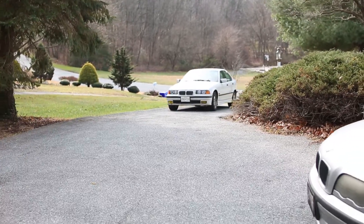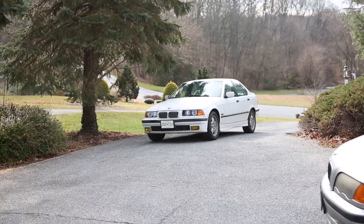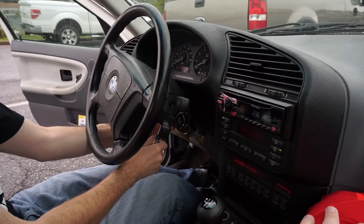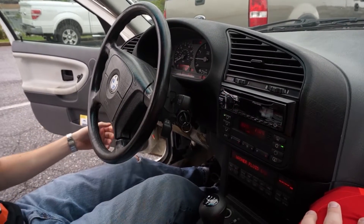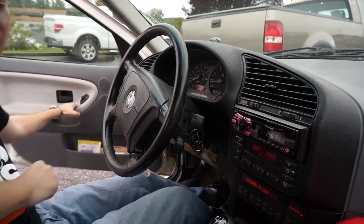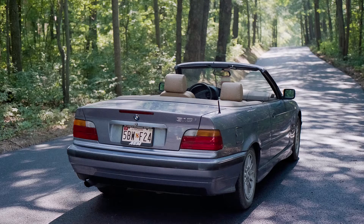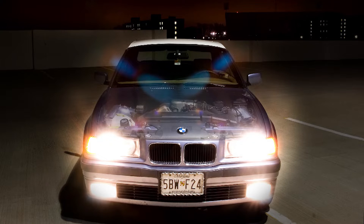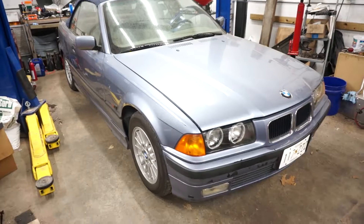Over six years ago, I posted the first video on this channel which featured a white E36 328i. Today that same car is back, only instead of swapping the drivetrain into the black E30, we will be swapping it into a car I owned in high school - a 1996 318i convertible. Stay tuned as we transform the 318 into the car I could only dream of 16 years ago. It's time.